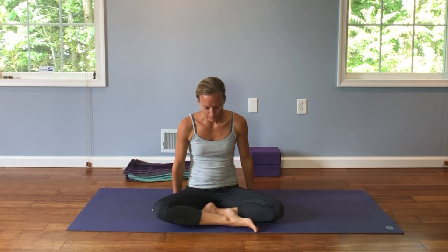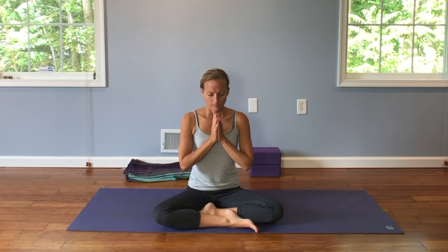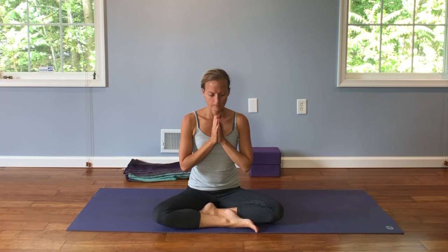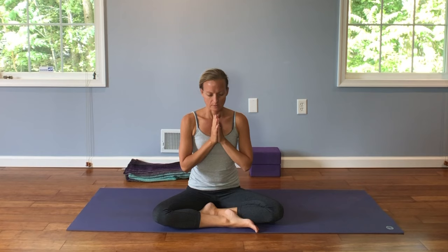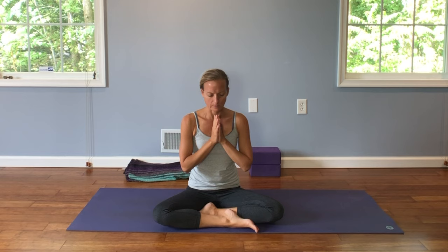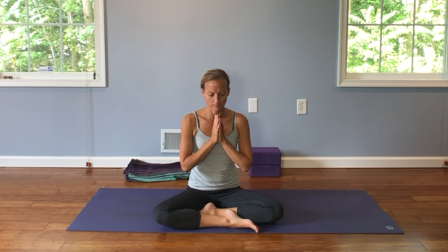If you need to sit on your blanket or prop underneath your knees, do so. Bring your hands to your hearts. Close your eyes. We're just going to take some mindful breaths here, just noticing how we feel. Noticing that deep sense of peace within and trying to bring that peace with us for as long as we can, bringing it to all that we meet. Let's spread that peace throughout our world. Take a full deep breath. Exhale. Namaste.